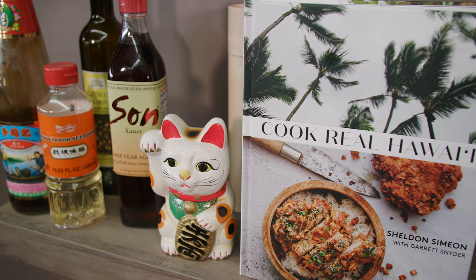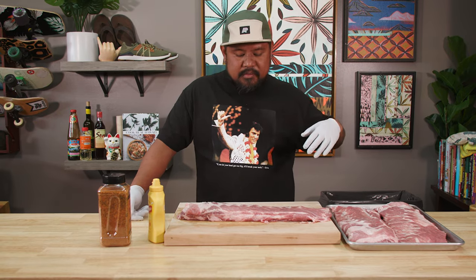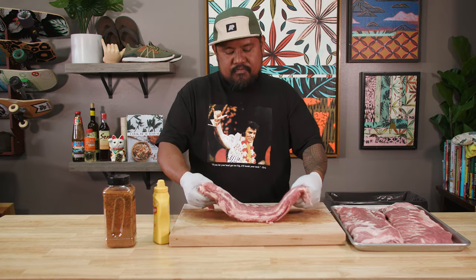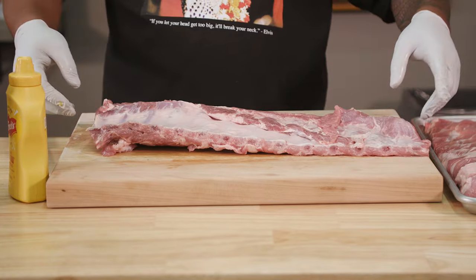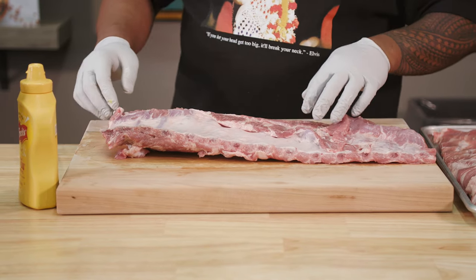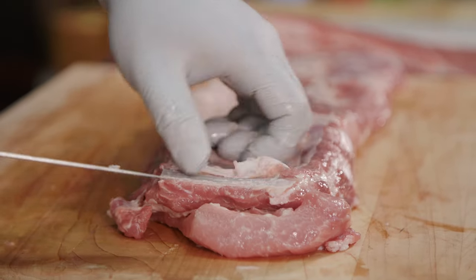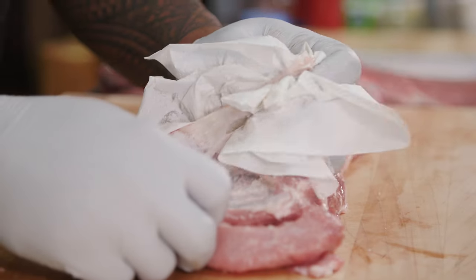So we got the grill going — that's going to come up to temperature. We're going to work on our ribs. These are just some St. Louis ribs I got from the store. There's going to be a little bit of prep. We want to get the membrane off, because it's going to deny the smoke from penetrating the meat. Take your knife, start the membrane off, use your paper towel as a grip, and pull it back — just like that.